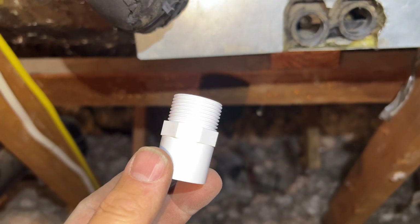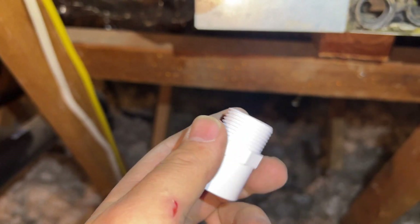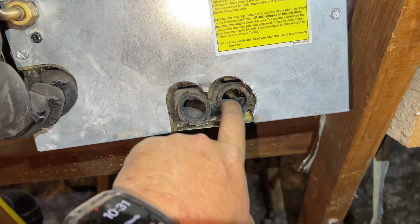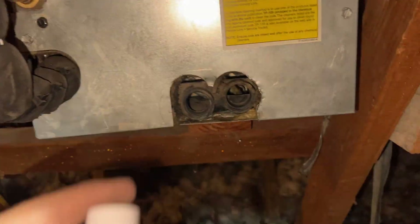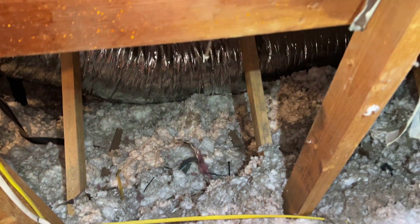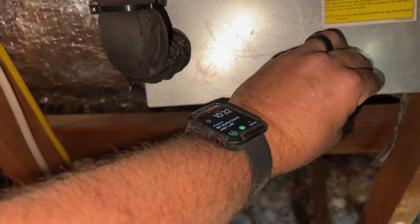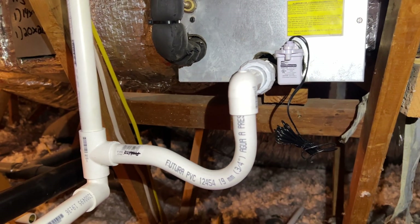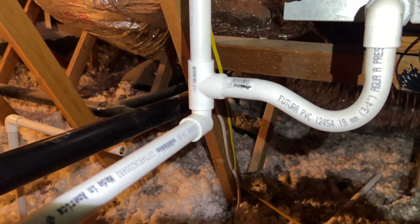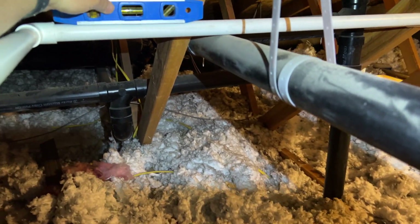It's very important when putting in these threaded pieces to use thread sealant — either pipe dope or Teflon tape. I'm using Teflon tape because the last thing you want is it leaking through the threads. The old one had nothing on it, no tape, which could have potentially leaked — I've seen it before and it sucks. Everything is dry fitted now, I haven't glued anything yet, so I want to make sure my pitches are good. I'll put straps to maintain pitch, especially right here where it tends to sag.